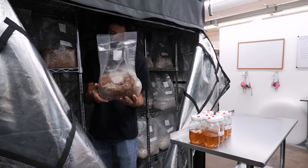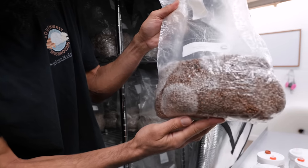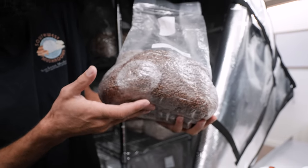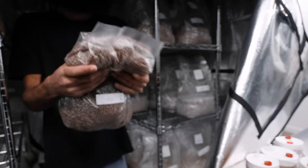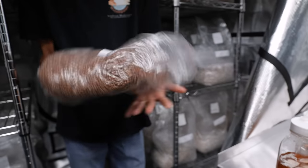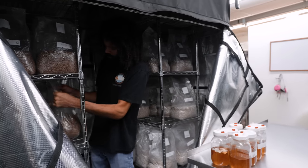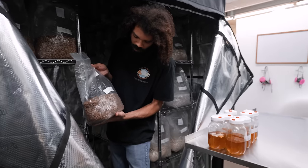Some of this spawn was inoculated about a week ago, and we can kind of see the mycelium starting to really take over the grains. At this point, it'd be a good idea to shake the bag or break up the mycelium pieces — the colonized pieces — to redistribute them throughout the bag. That way it'll really speed up colonization. We should see full colonization within the next few days.